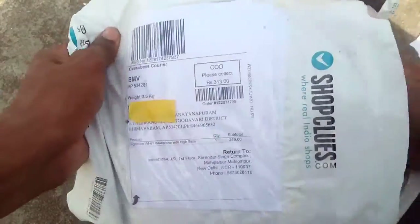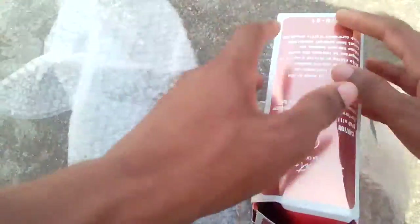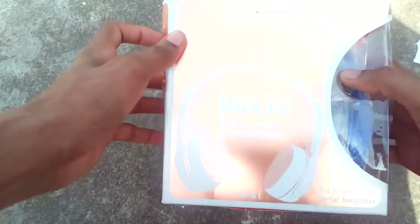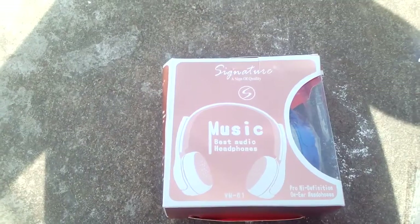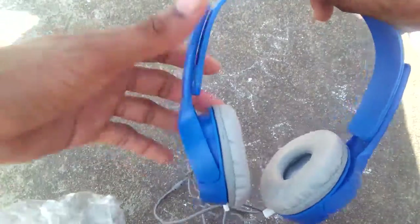Let's open the box. This is the headphone box. Signature VM-61 headset — blue color headset, Signature VM-61.